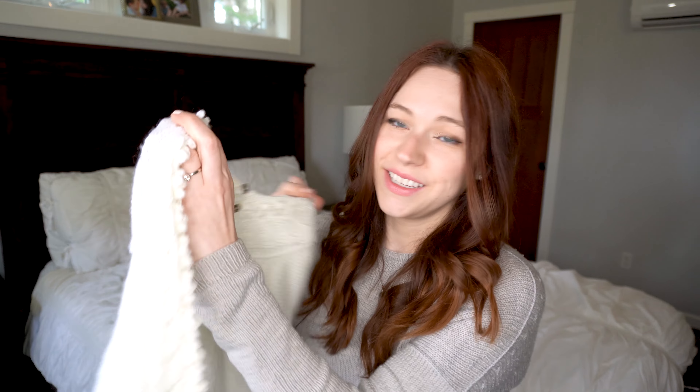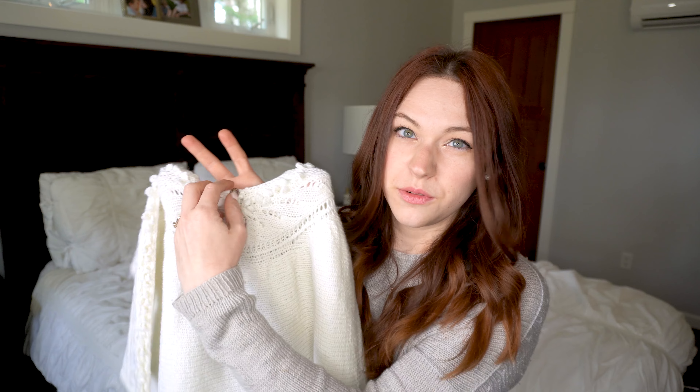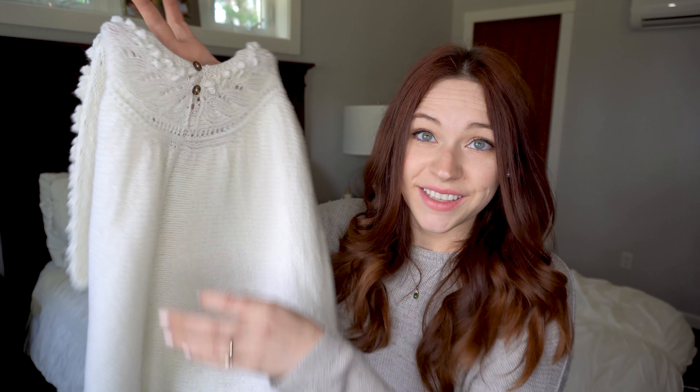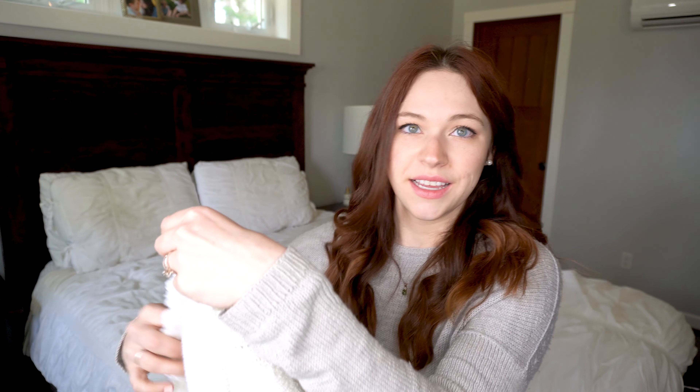On the back I have some little tortoiseshell buttons — probably my favorite buttons to use. I put two here and did a little crochet hook buttonhole, just a little loop. That is Evie's little Blueberry Blouse. Those are all the finished objects I have to share today, but I do have a couple of works in progress that I've made a lot of progress on.